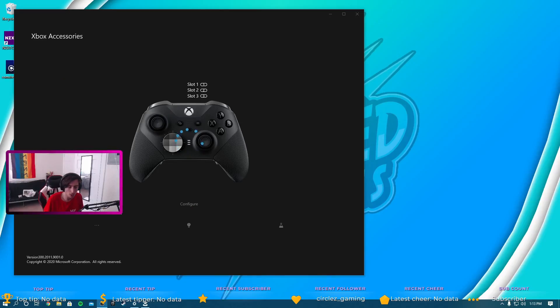Now let's go try it out. Before starting the game, I decided to plug it in and check for updates. I had to download the Xbox Accessories app through the Microsoft Store on my computer, did the update, and now I can configure the back paddles. Then we're going to hop right into Rocket League.